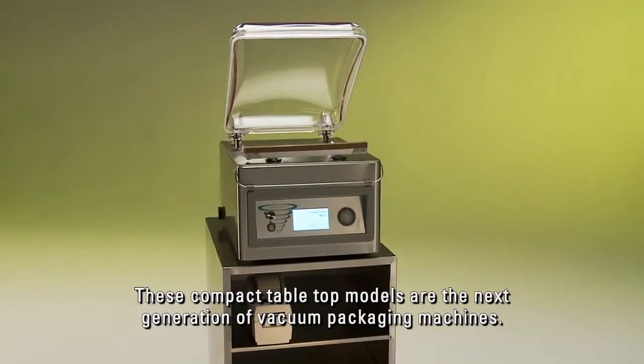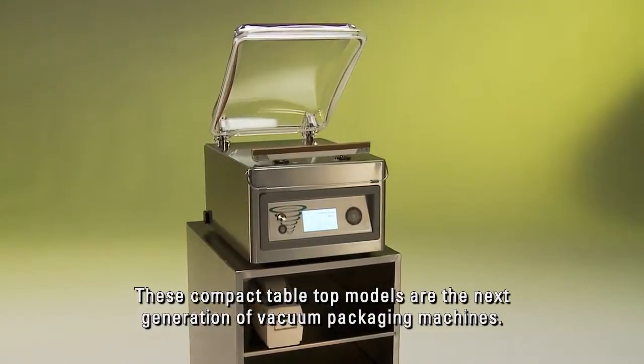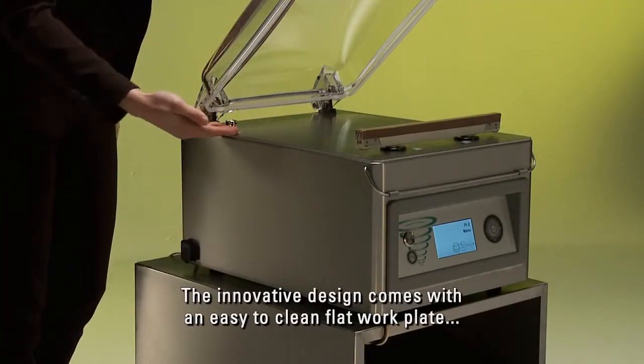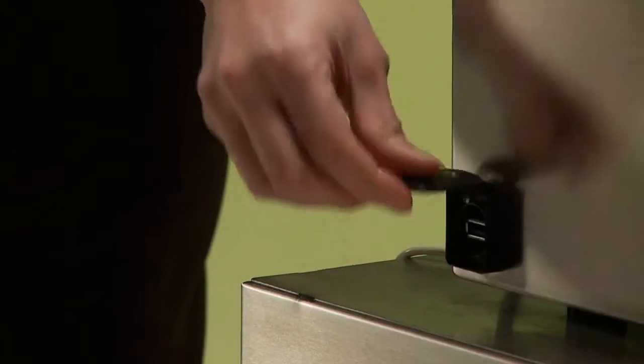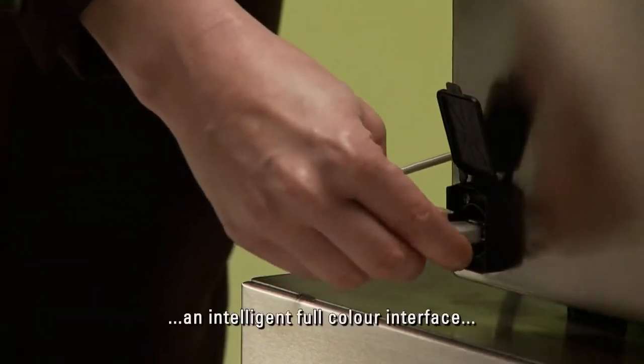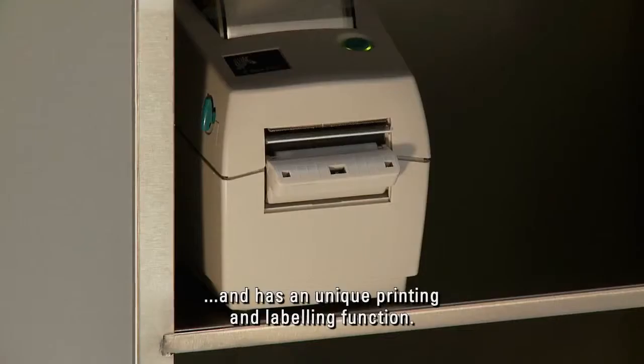These compact tabletop models are the next generation of vacuum packaging machines. The innovative design comes with an easy-to-clean flat work plate, a USB port for data transfer, an intelligent full-color interface, and has a unique printing and labeling function.